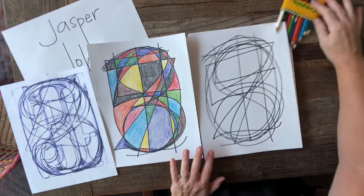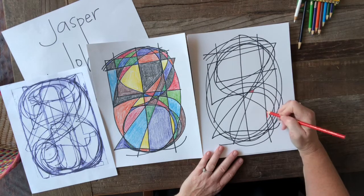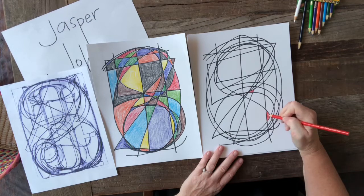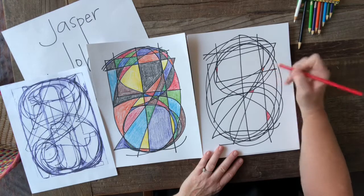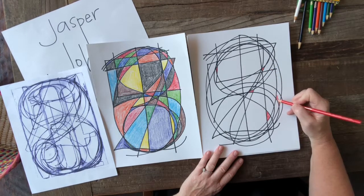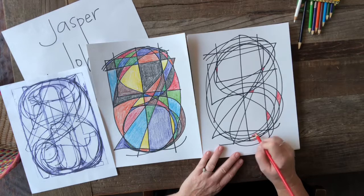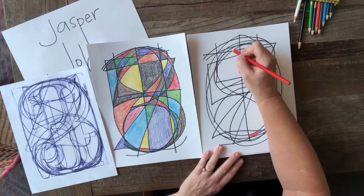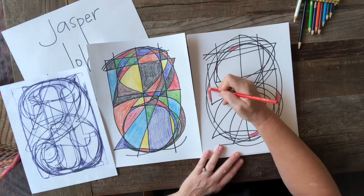Now what you're going to do is take your colored pencils and just find little shapes that were created between the numbers and color those in. Just take your time and enjoy it — it's so interesting to see the shapes that were created without even thinking about it. They were created by the overlapping of the numbers. I'm just going to go through my design and pick random shapes spaced out that I want to color red. You can start with any color you want.